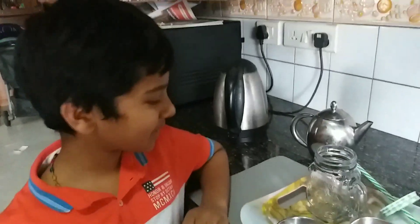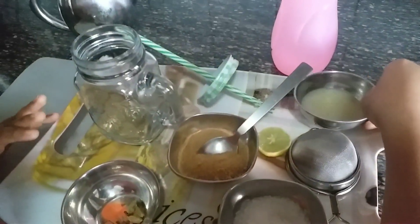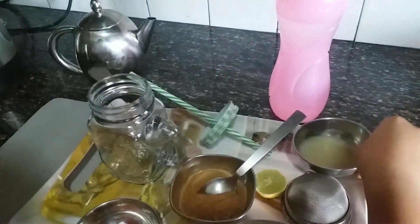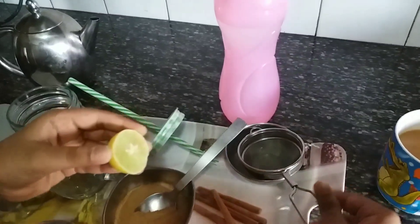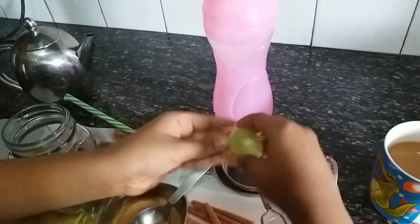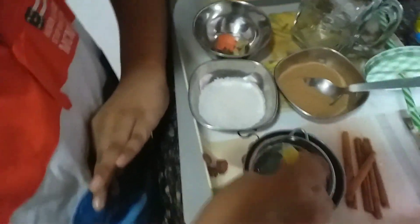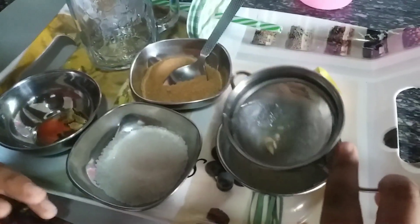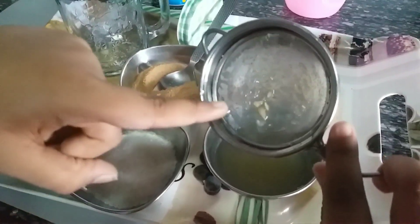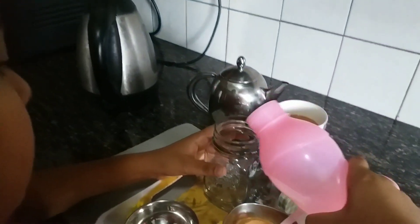Now I'm making lemonade for myself. First, we sieve the lemon — make sure the seeds don't fall inside. Then I put the chilled water from the fridge into the container.